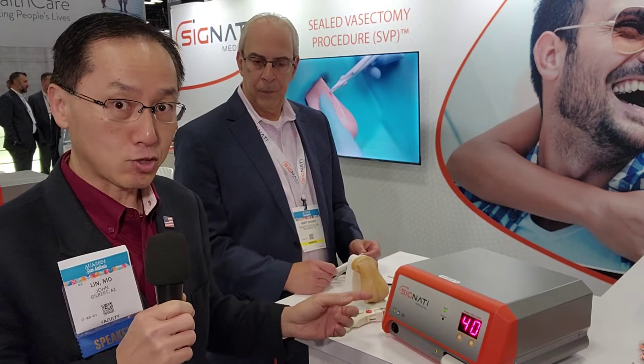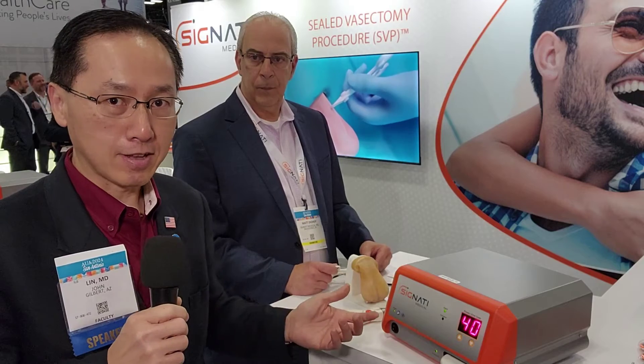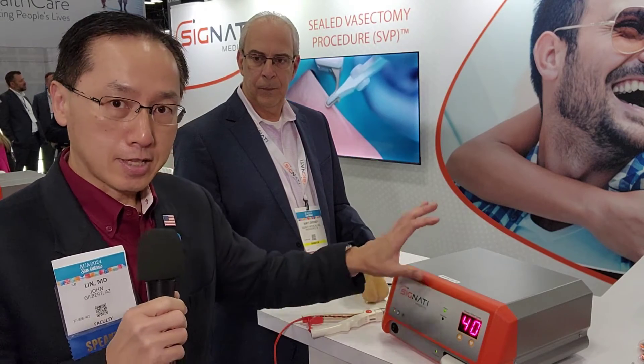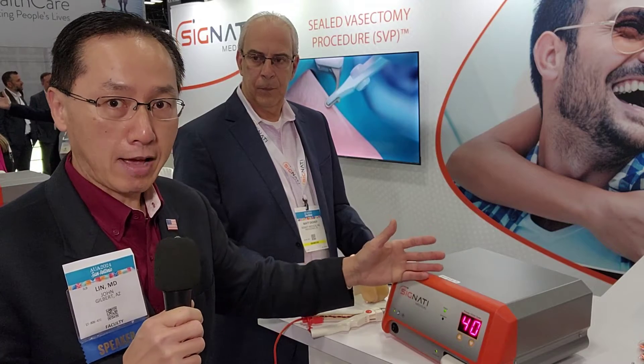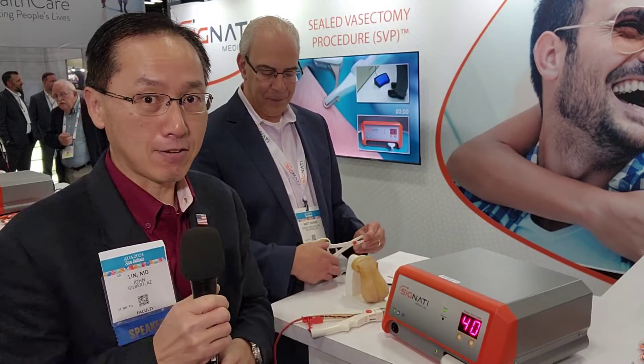Think of it as a ligature device, except it's transdermal if you want to do it that way, or you can expose the vas and then perform the procedure. It comes with a generator, and the disposable will be the kit, which will probably come in boxes of five — to be announced. Let me show you how this is actually done. Pretty exciting stuff.